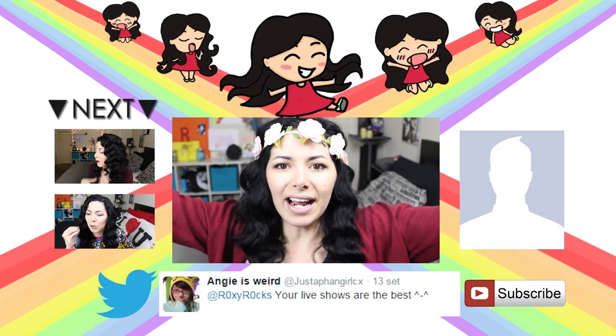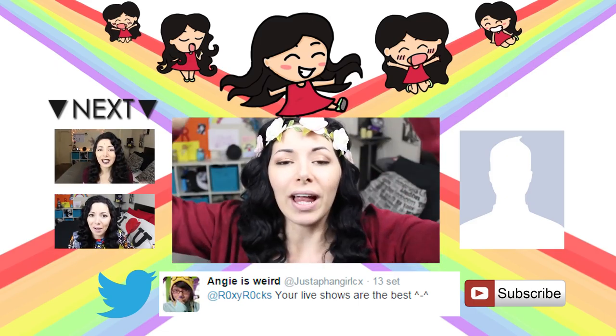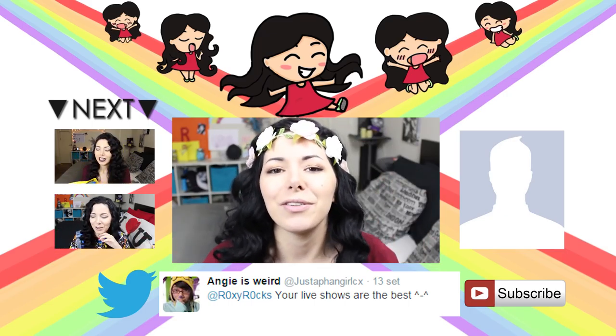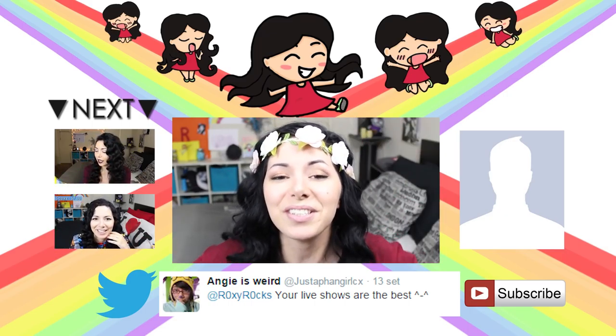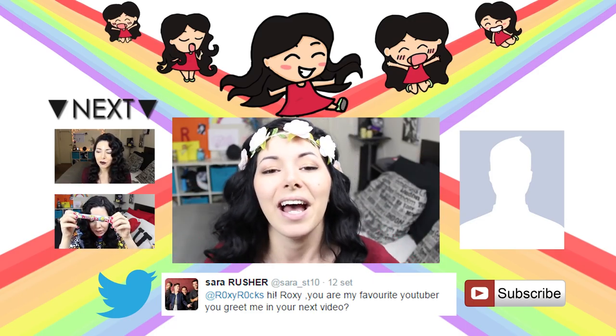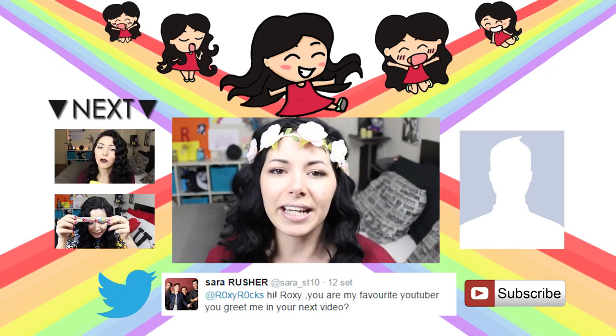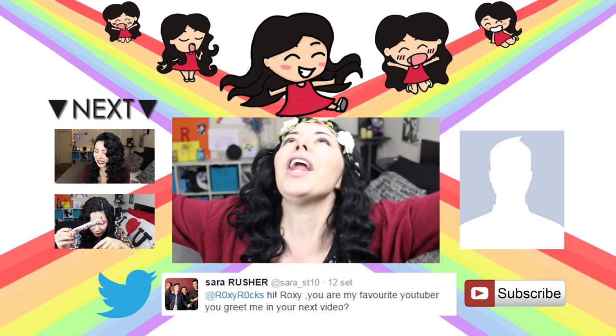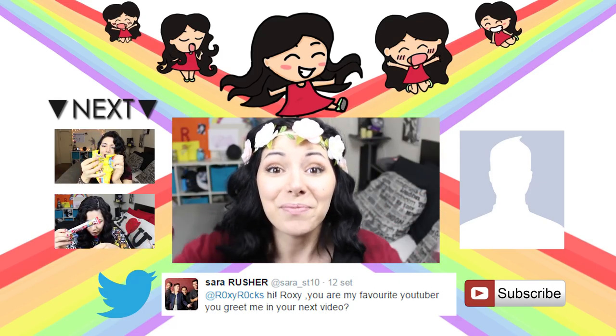Hi again! Thank you for staying until the very end of this video. Here I'm gonna leave you two more videos. I send many kisses and a virtual hug to all these people. If you wanna appear right here, go on Twitter and tweet me using @RoxyRox — the O's are zeros — and hashtag RoxyRoxTV. If you're not subscribed yet, click the subscribe button and be part of RoxyRoxTV, the happiest channel on Earth!